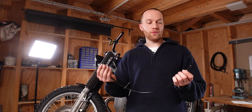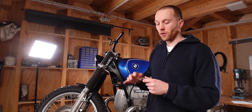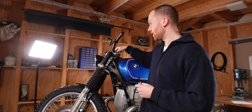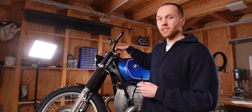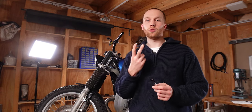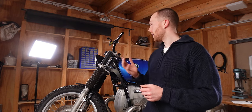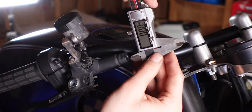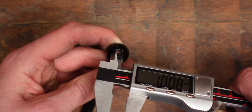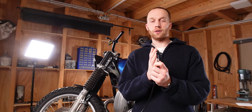Next we need to determine which fittings we need. If you have an internal thread like on the master cylinder, you're going to use a banjo fitting. There are also fittings that screw directly into an internal thread, but I've never seen that on a master cylinder, so a banjo fitting it is. To select the right banjo fitting we need to determine two parameters — the first is the inside diameter. For the Brembo PS16 it's a 10 millimeter banjo fitting.